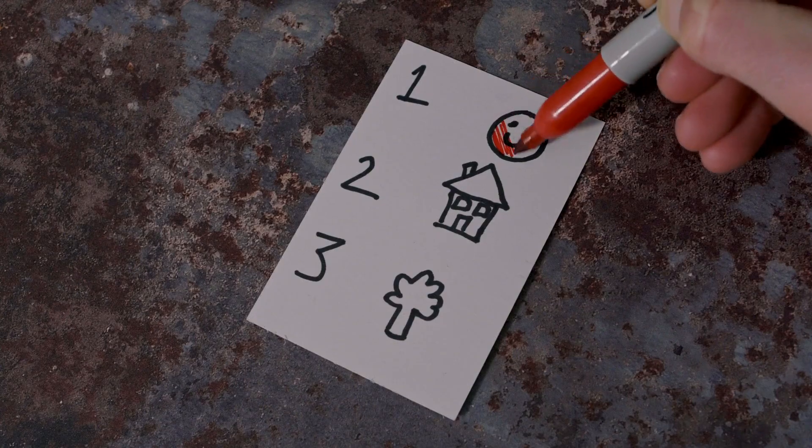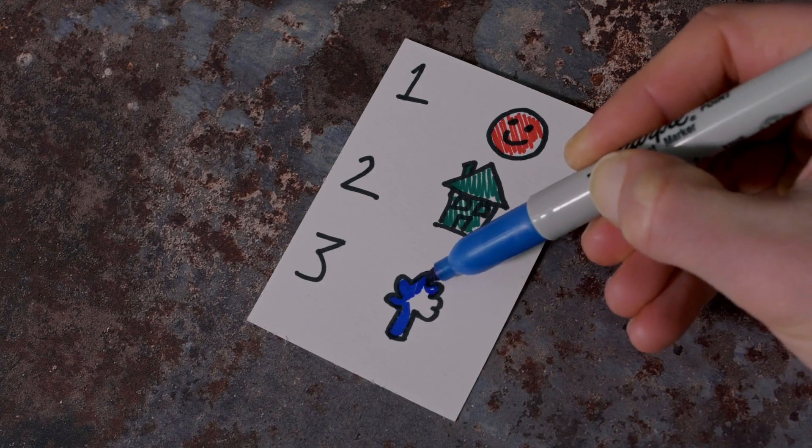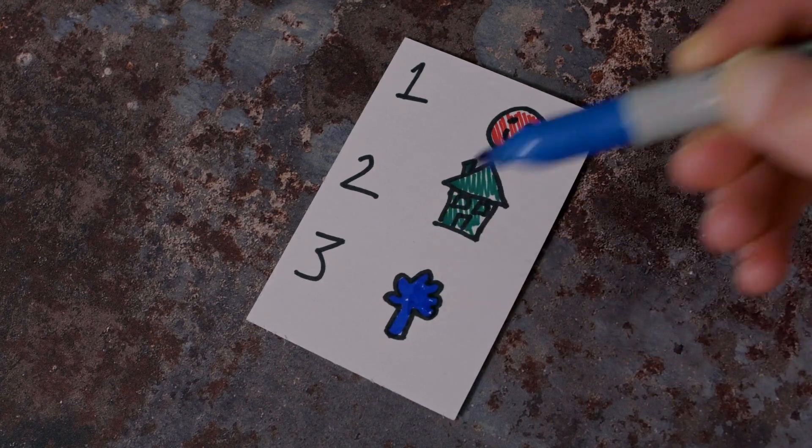They pick their first pen — they can change their mind if they want to for any other pen — and they colour in that first drawing. Then they go for a second pen. Again, they can change their mind if they want to, and they colour in that second drawing. And lastly, they colour in the third drawing. Their colouring in can be different every single time, but your prediction will be bang on at every single performance.